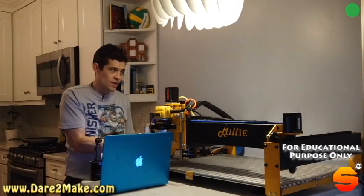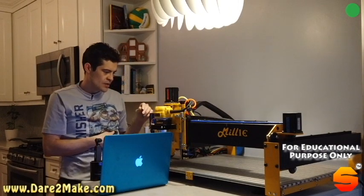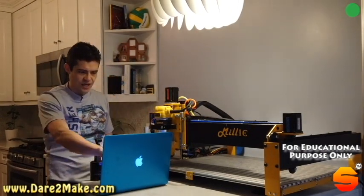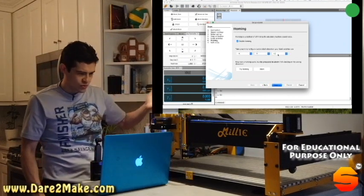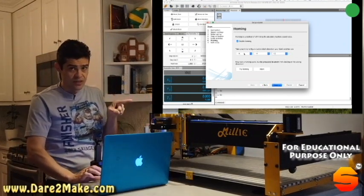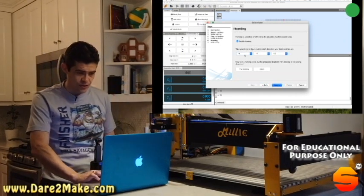This is a really comfortable location versus putting the tool change or anything back there. In order to do that, I have to change the homing location here so it goes to the right location. Otherwise, it's going to try to go back and it's going to crash the machine, and you don't want to do that.